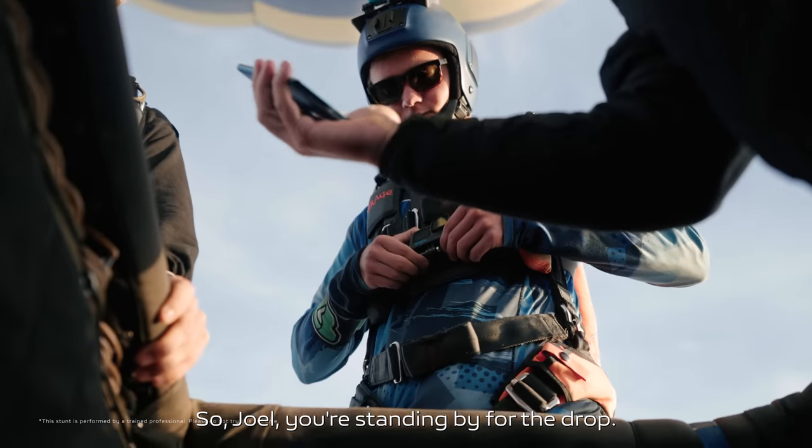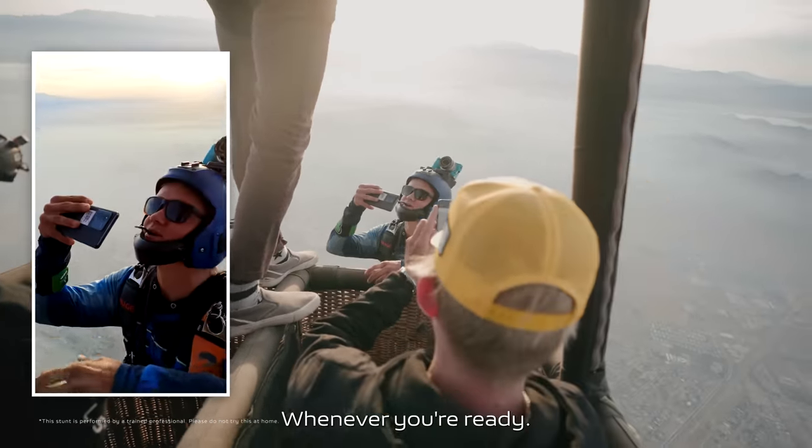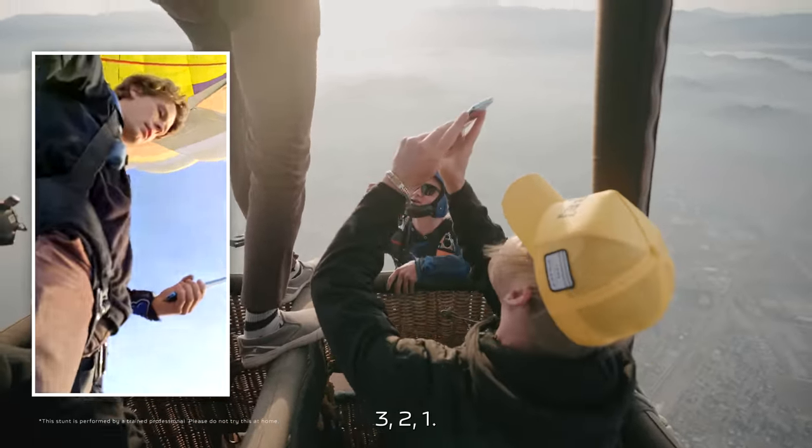So Joel, you're standing by for the drop. All right brother, have a good one boys — this is on you. Whenever you're ready. Three, two, one.